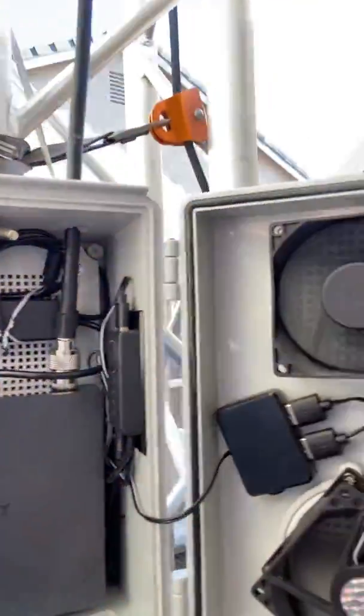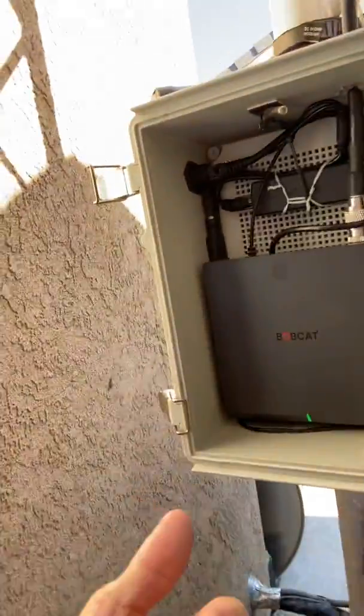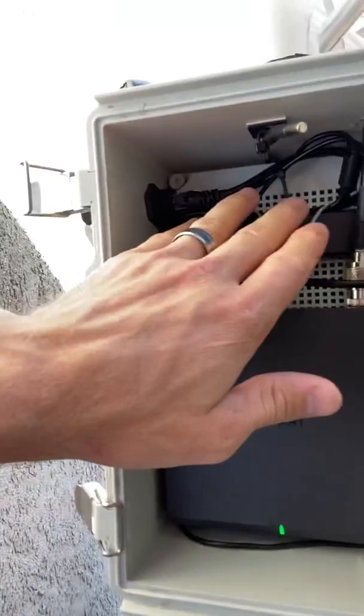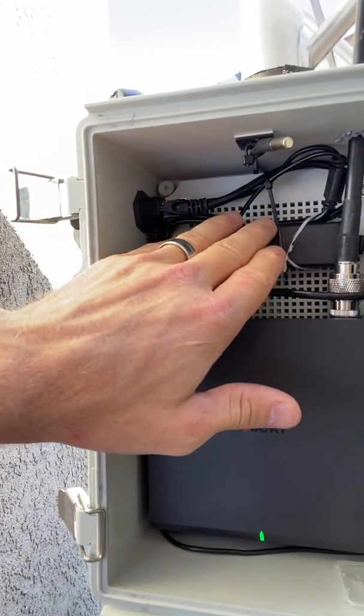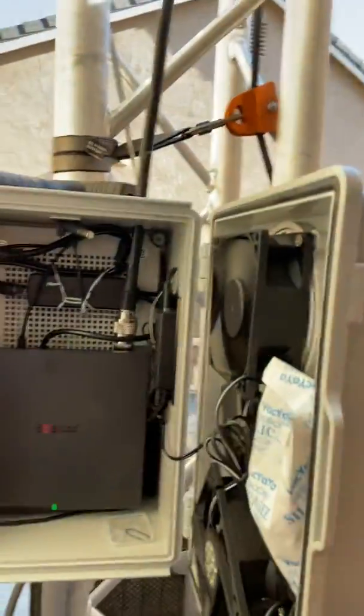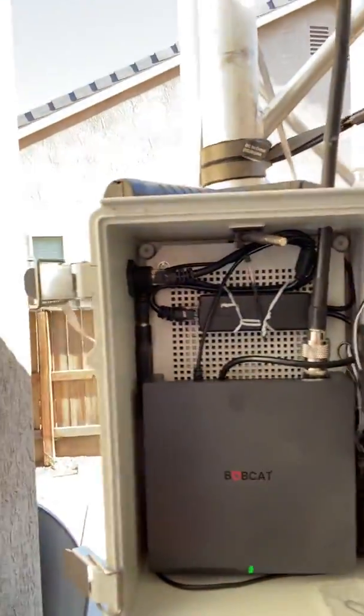Here's the strategy on the case: air in, heat rises, air goes out, hot air goes out. That's why we put the Bobcat on the bottom of the case, and elements that generate greater heat go at the top of the case, so hot air can rise and get pushed out of the system.